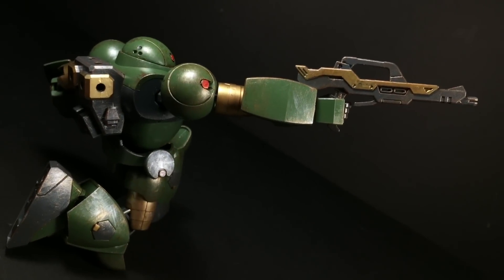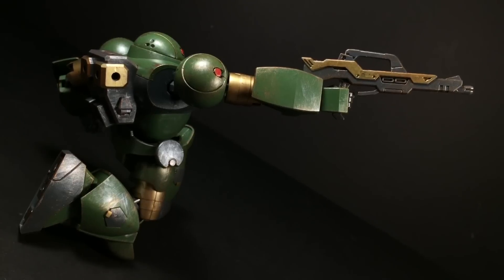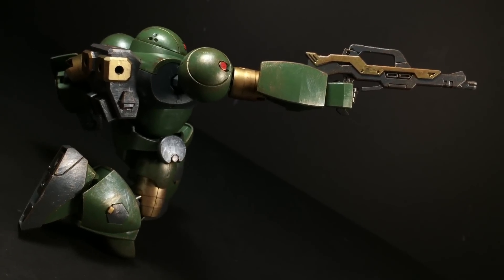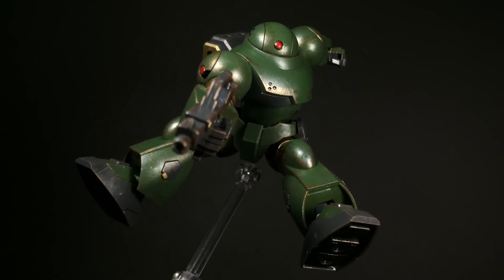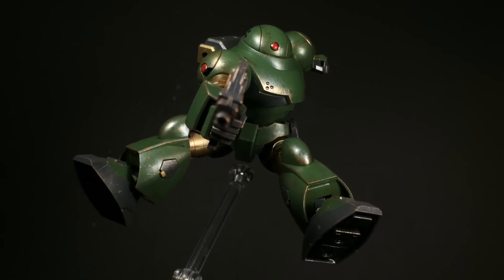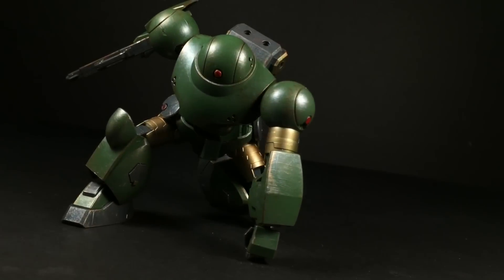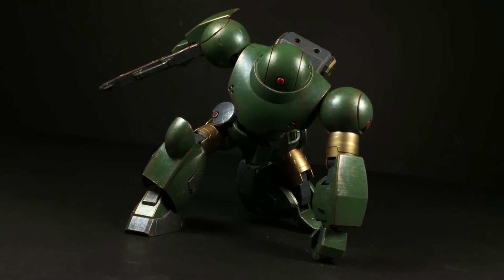I absolutely adore this kit. More than anything, it's just refreshing. It takes the simplicity of an SD kit — the beginner-friendly build and low cost — and combines it with the qualities of an HG kit, allowing for good articulation and playability. It's incredibly satisfying. Yeah, it's got some weak points, that's for sure. The lack of a second shade of green plastic and the minimal accessories are probably the two major ones. Still, I can't say I feel disappointed.